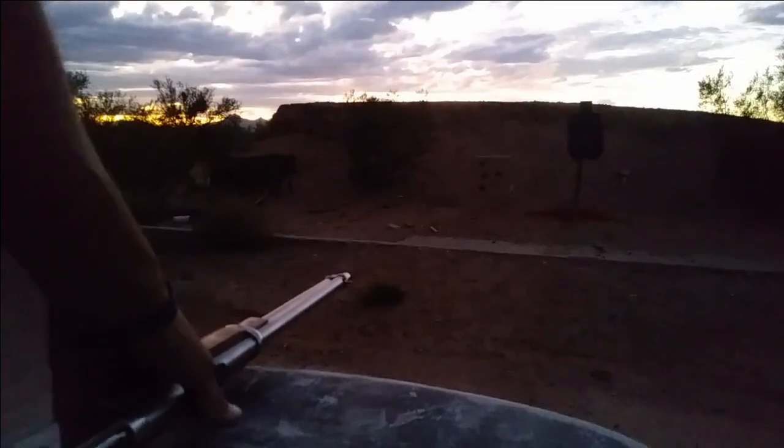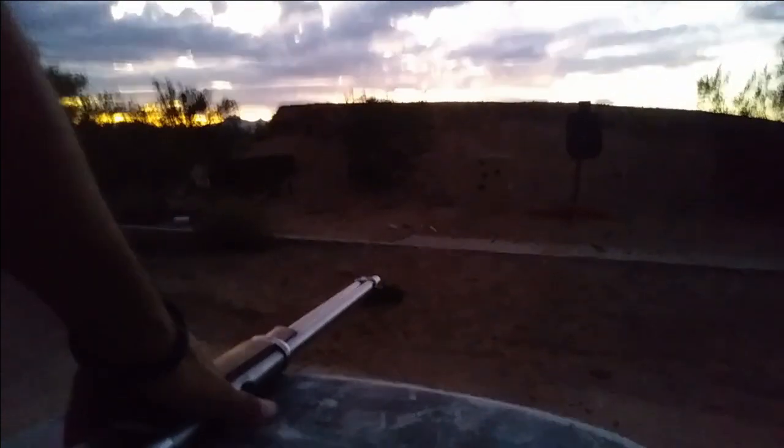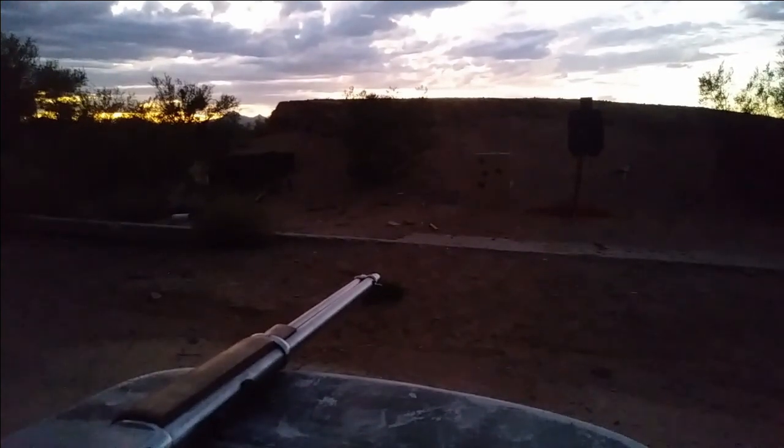I hope y'all have a good rest of your night. Y'all stay safe and clean up your ranges after you're done — no one wants to pick up after your trash.